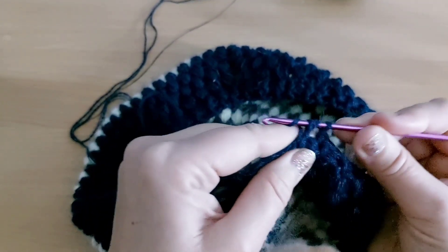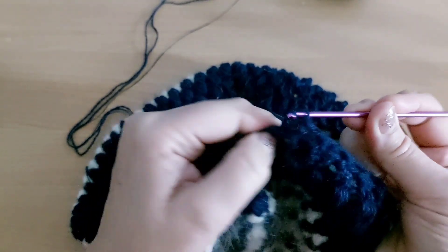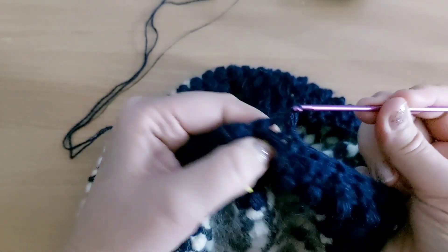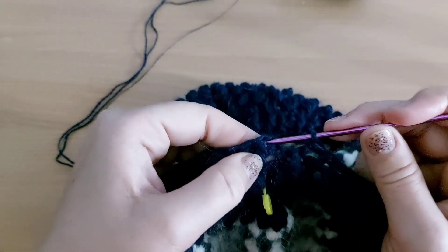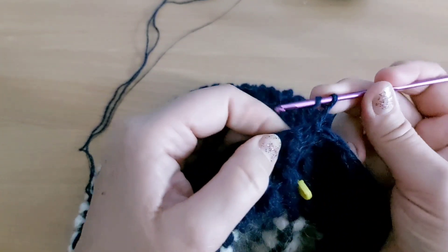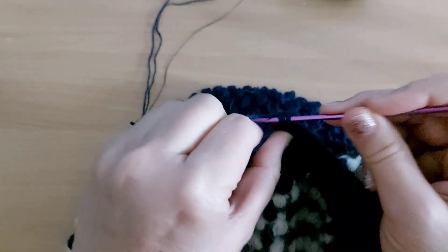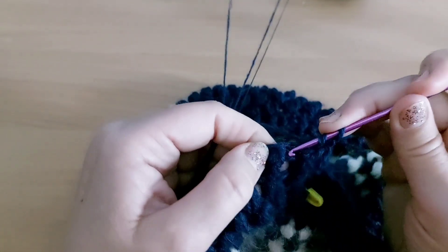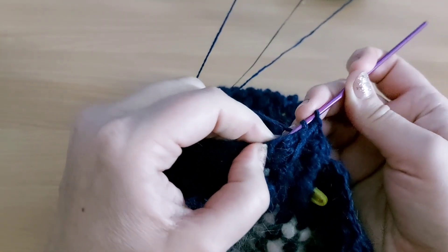Это мой ряд рельефными столбиками. Столбик соединяю с петлями подъема. В начале ряда вяжу 2 воздушные петли и вяжу рельефные столбики — лицевой и изнаночный. Лицевой столбик провязываю с накидом, изнаночный.